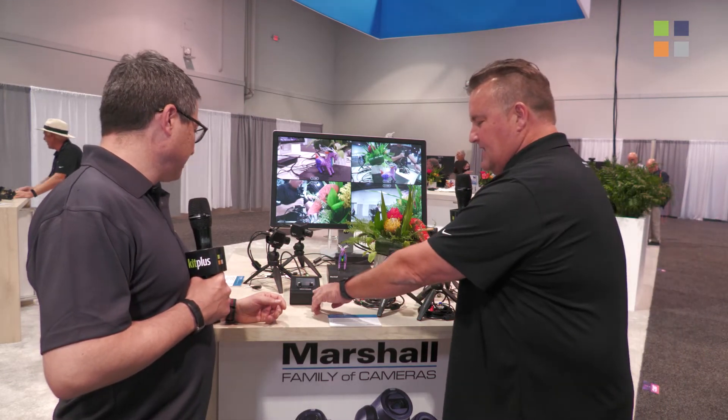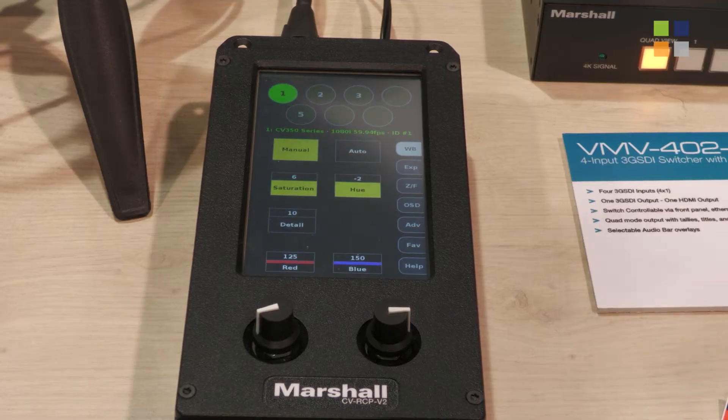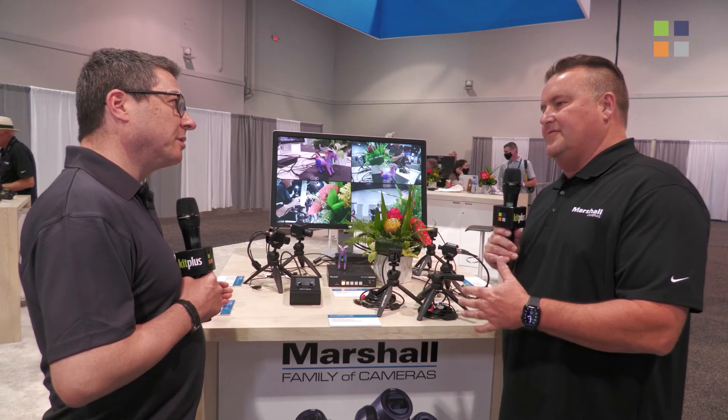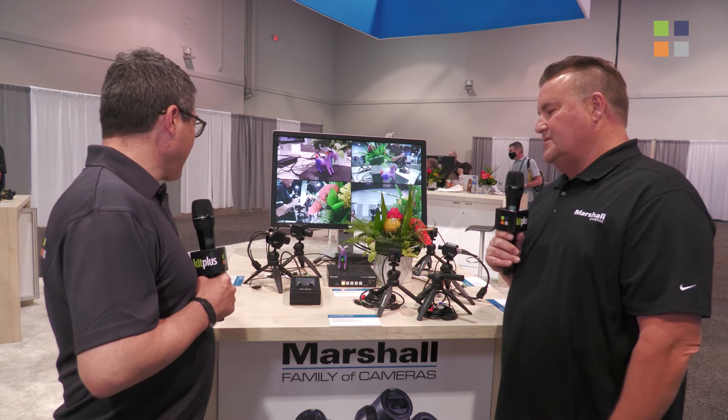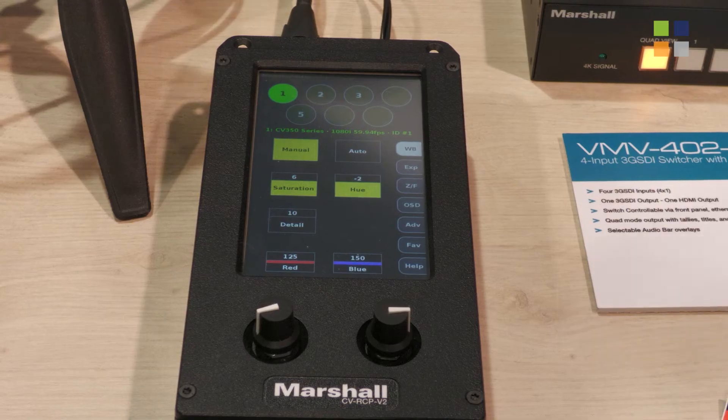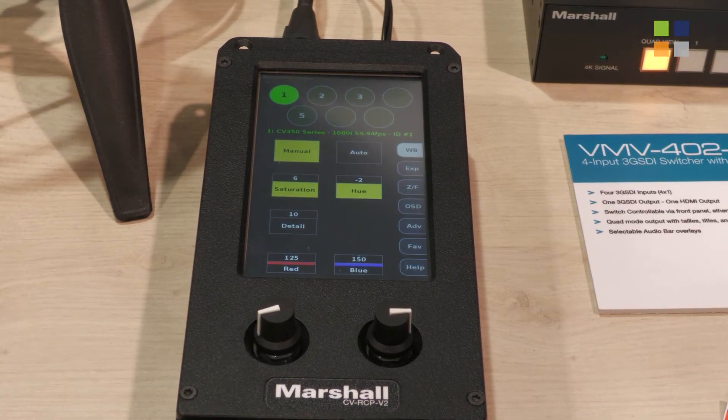This is our RCP that controls all of our cameras. All of our cameras use VSCA over RS-485 in the POV size. That'll control up to seven cameras at the production or at the stadium, to color match and to adjust for different environment changes.